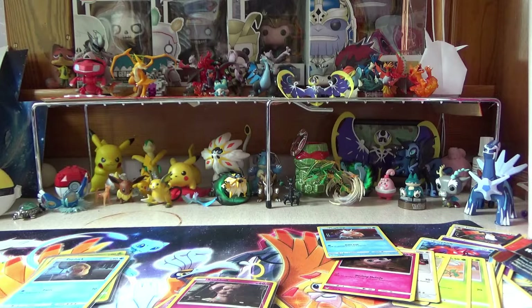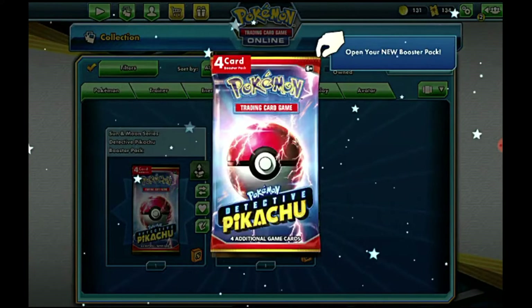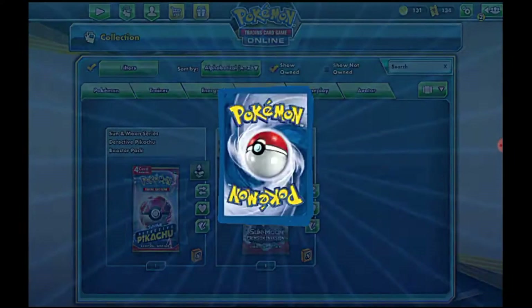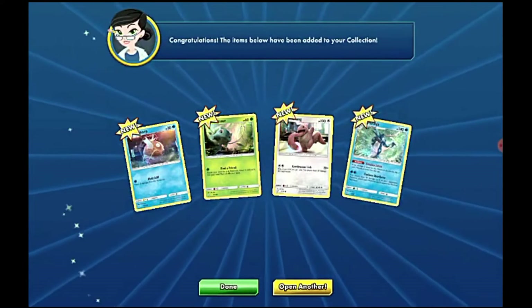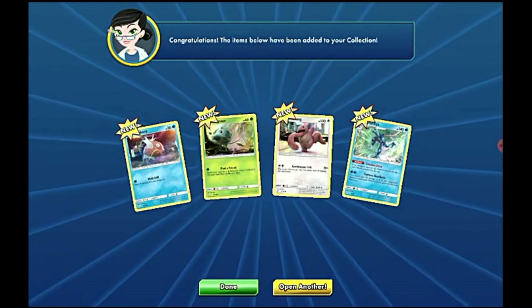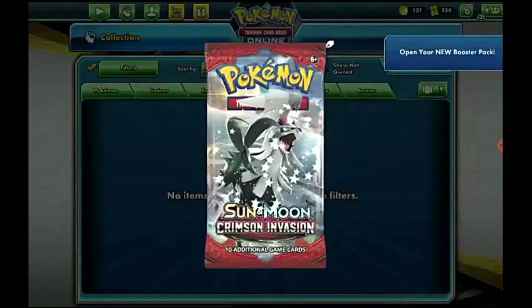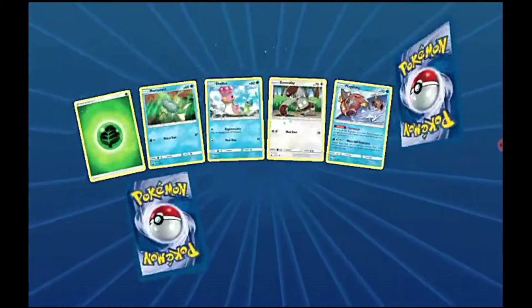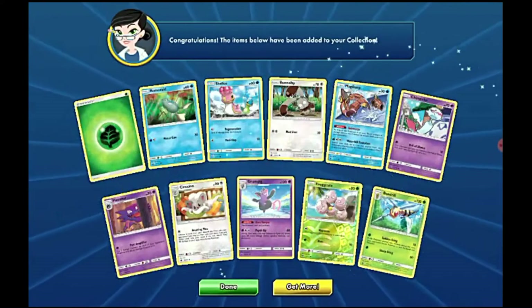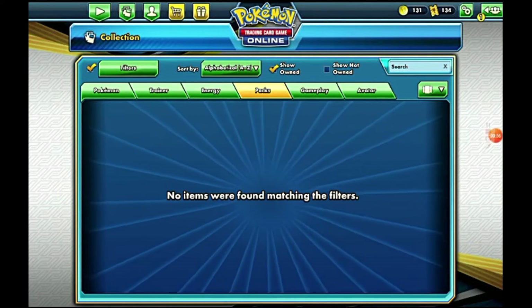Hope you guys enjoyed this video — I'll probably be opening more Detective Pikachu. See you guys in the next one. Bye guys! Alrighty guys, just gonna open up some packs of Pokémon cards. I just opened them in real life, so now I'm doing it online. For Greninja — I didn't have that one, I didn't get that one either. Another Greninja. Now Crimson Invasion. Nothing spectacular, but that's gonna be it for this. I hope you guys enjoyed, and I'll see you in the next one. Bye guys!